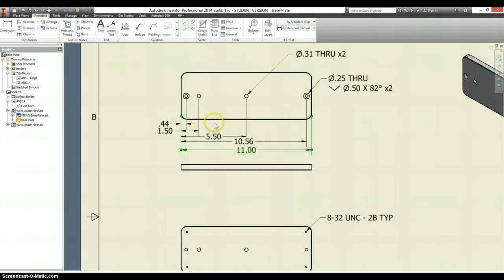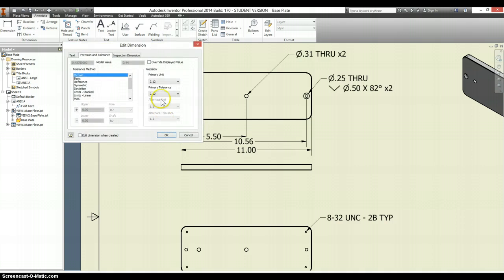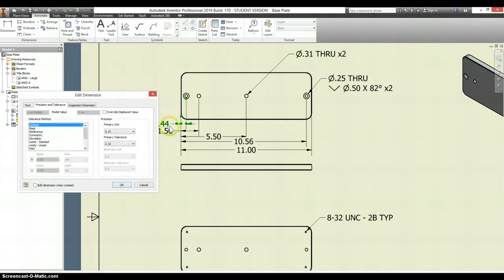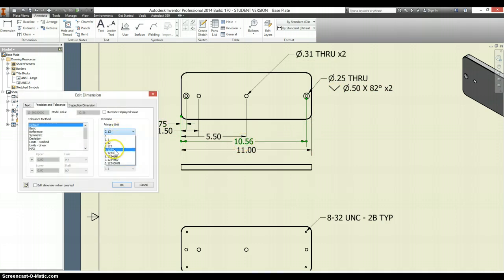Something else to note is that this .44 and .56 — if I look on here, it's .4375. Well, they don't show a 10.56, do they? That's because they're showing from this edge instead, that it's .4375. I like just using the one reference edge; I don't know why they went with two different ones here. We'll do our own thing. One thing I did want to point out is that this should go out to four decimal places — so .4375. And I'm guessing this will need four decimal places as well.